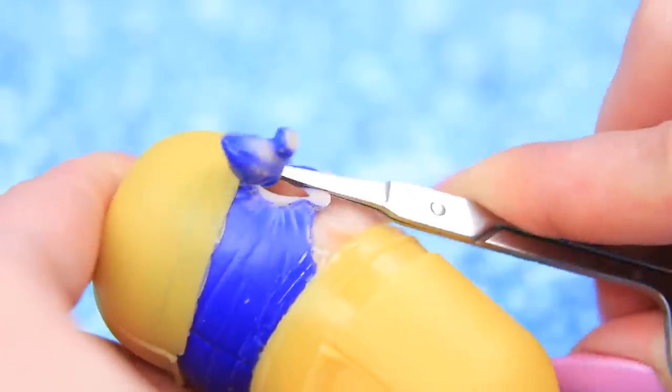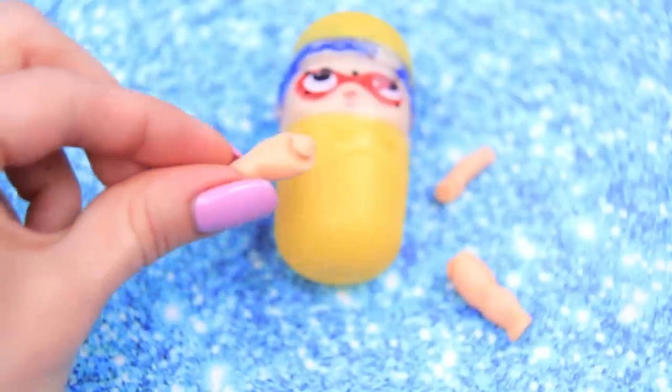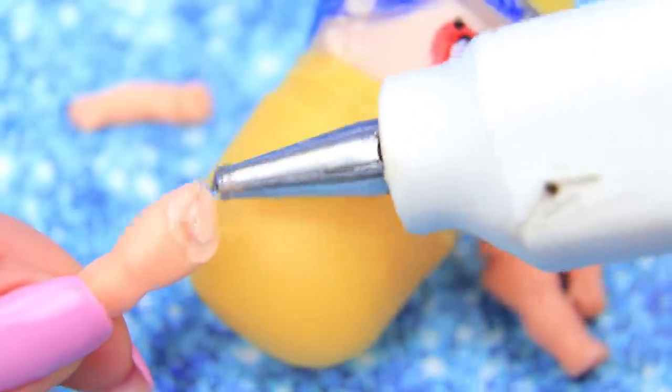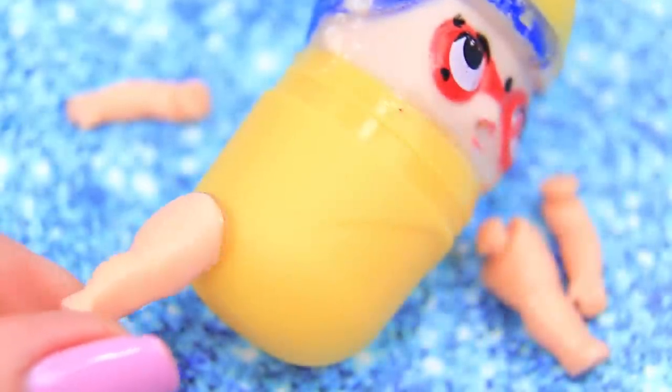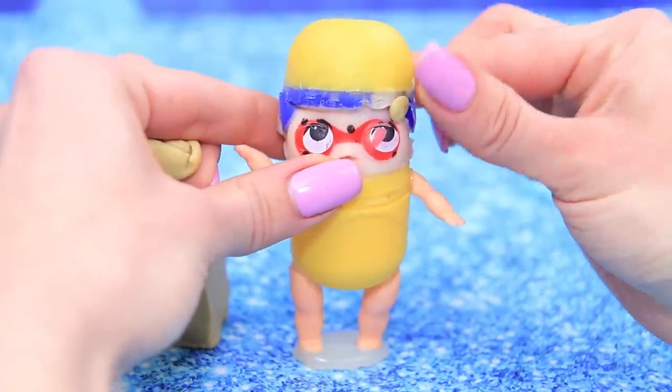Remove the pigtails with scissors and cover the holes with glue. Time to give Dave legs! Cut off the excess and glue the legs to the new body. And then the arms! Cover the whole body with clay.